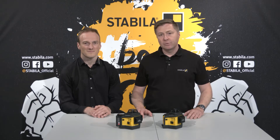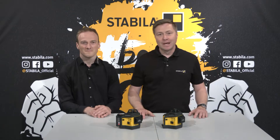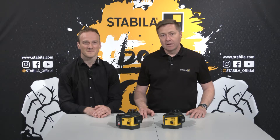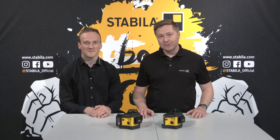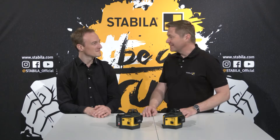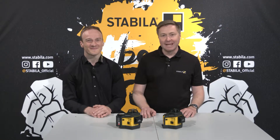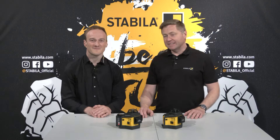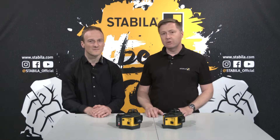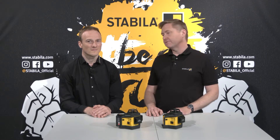I would now like to welcome Michael Hark, who is responsible for product management at Stabila. Together we will present to you in this video what great products these are. Hello Michael. Hello Holger. Line lasers with three times 360 degrees — why are they so popular with professionals in various crafts?